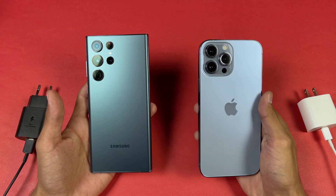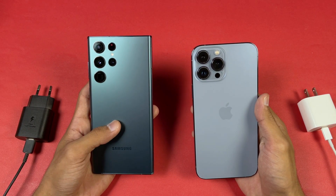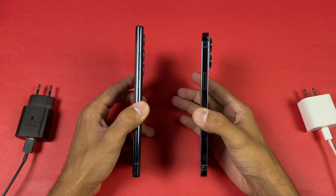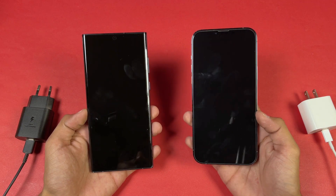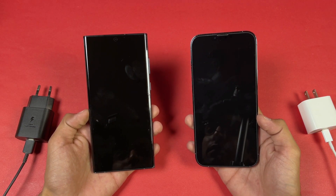On the back, the iPhone has dual-ion glass while the Samsung has Corning Gorilla Glass Victus+. The iPhone frame is stainless steel while the Samsung has an aluminium frame. On the front, the iPhone has a Ceramic Shield while the Samsung again has Corning Gorilla Glass Victus+.